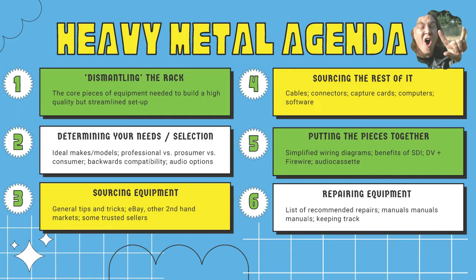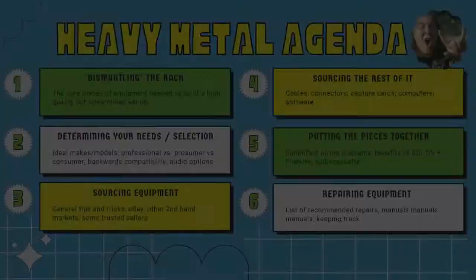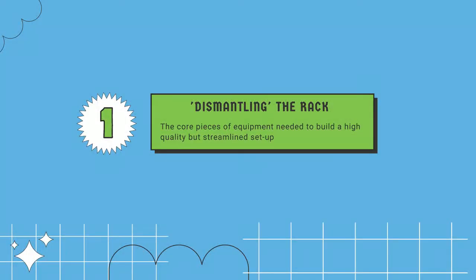I'll talk about how to find all the stuff you need to build these streamlined setups, offering ideas for navigating online marketplaces and the people you might encounter there. Then I'll transition to putting the pieces together - how to actually connect all these different devices - using simplified wiring diagrams. Finally, I'll wrap up with how to keep things up and running and find people who can repair obsolete equipment.